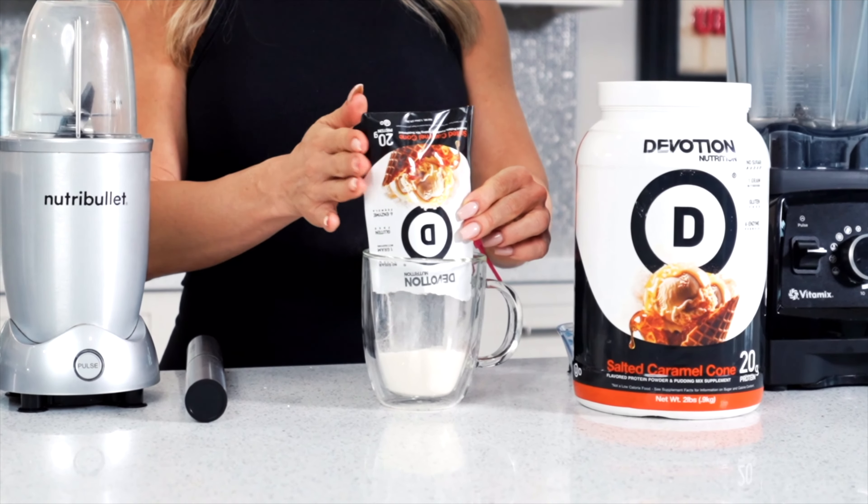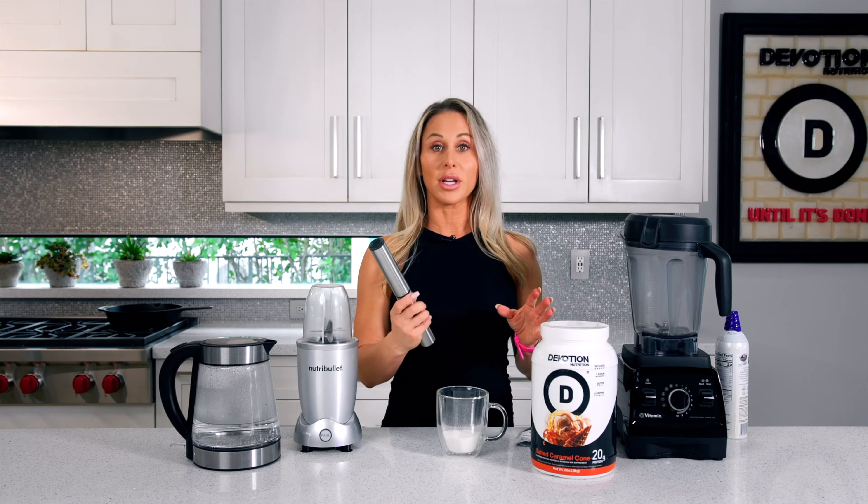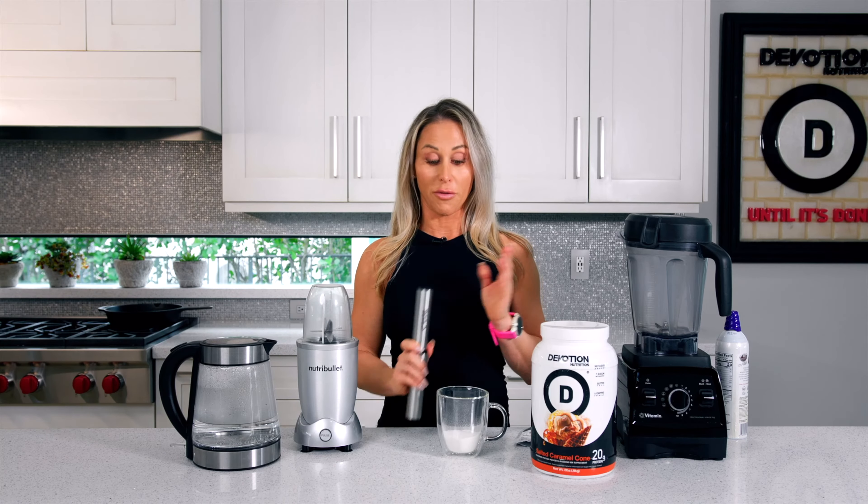Now there are other ways to do this depending on what you have in your home. I have used a Vitamix, I have used a bullet, but today we're going to do a super easy way with our Devotion Nutrition frother.